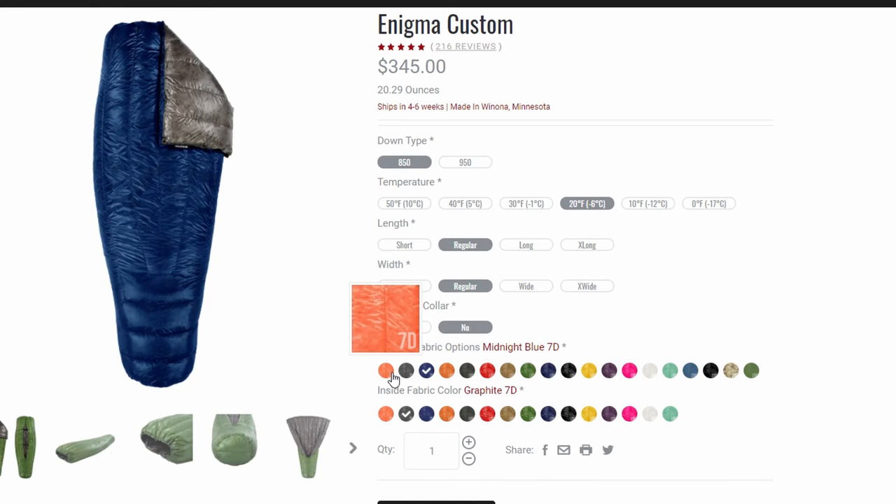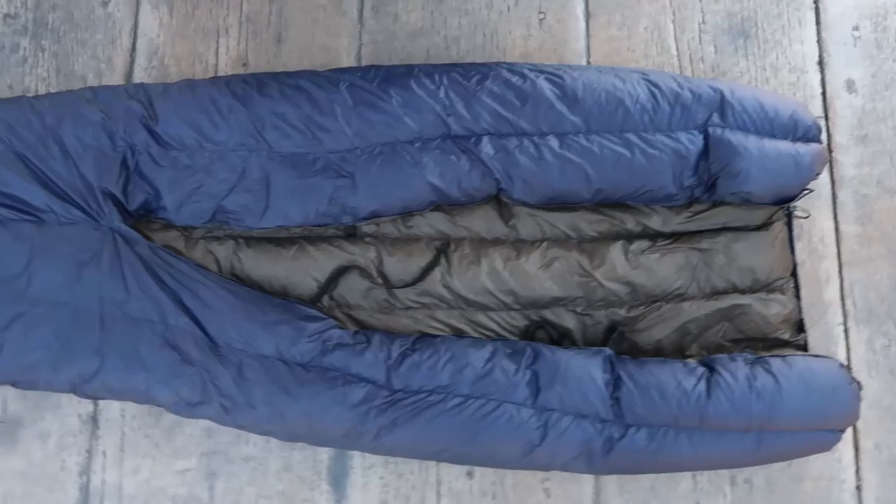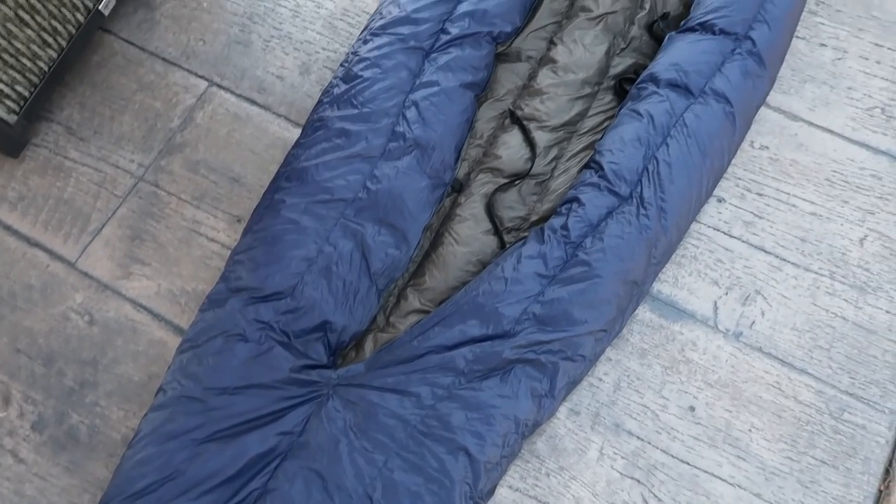As you're selecting colors, you also get to select fabric weight. As you hover over the colors, you can see numbers like 7D, 10D, or 20D. The smaller the number, the lighter the fabric. I went with 7D for both interior and exterior and was very happy with that choice — it's quite durable, not weak or flimsy in any way. So with 100% confidence, I can recommend the Enlightened Equipment Enigma Quilt. It has served me well for many years, and yes, it is a bit expensive, but I think it's a great value. If you want to check out this and other gear I use, click the link in the description below for my online gear list. If you found any value in this video, please hit that like button and consider subscribing.